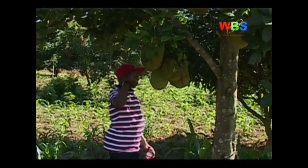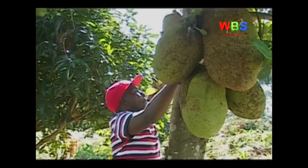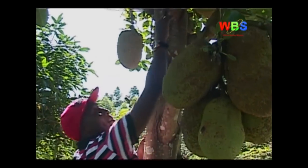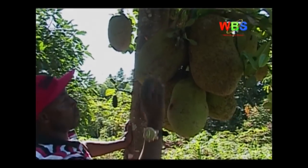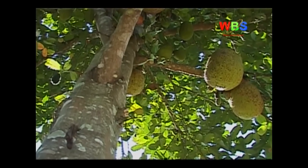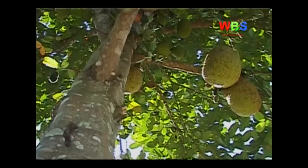As a smart farmer, Semogere believes that income from jackfruit growing can be doubled by going an extra step and doing value addition to your harvest instead of selling the fruits in raw form. Part of the value addition is drying the fruits and selling them later when the demand is high.